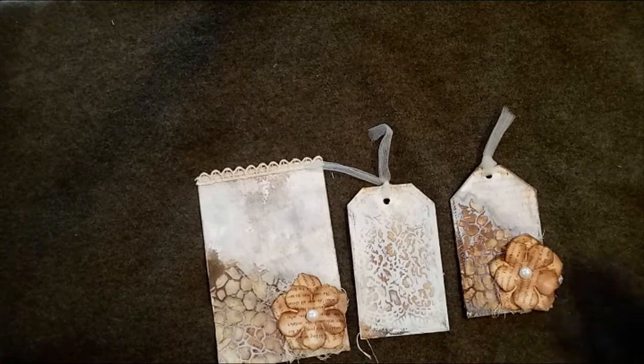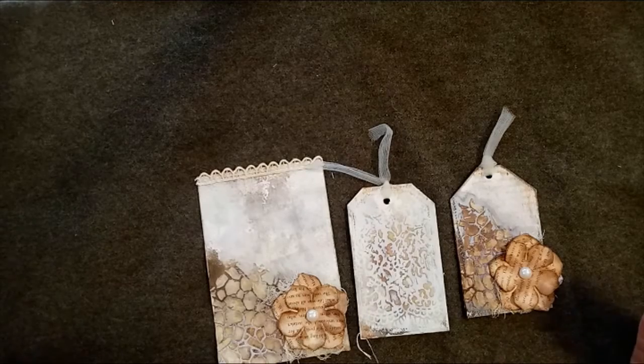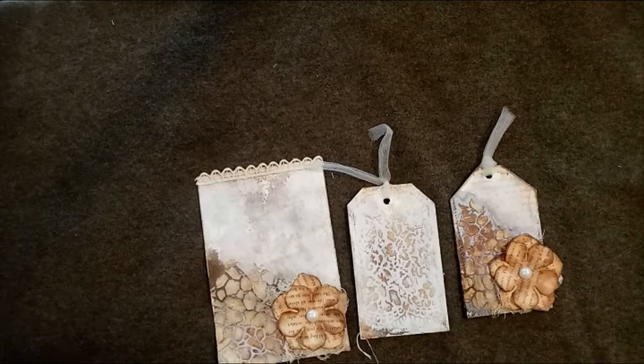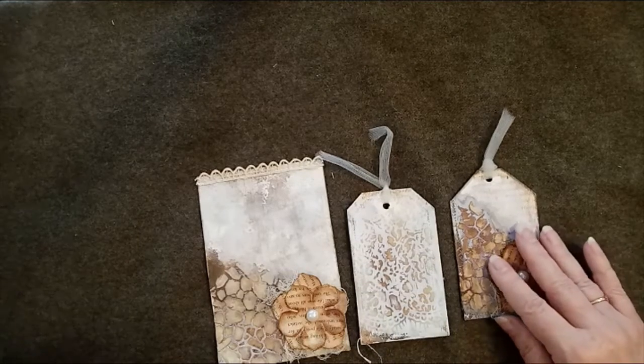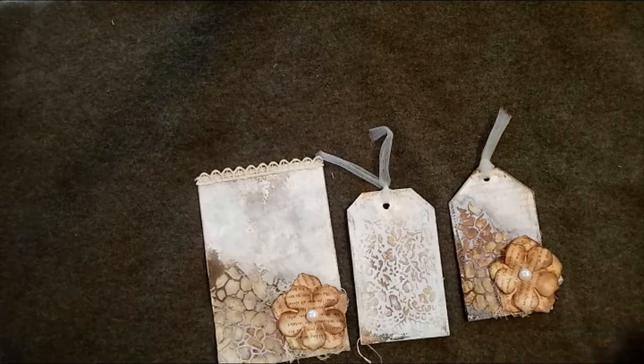I'd been looking at Shana's mixed media pages and also her tutorial for making these tags, and I got a bit confused trying to do it from memory. I came up with something quite interesting, so I did an experiment. I'll talk about what Shana does, but if you want to see it demonstrated you'll need to go and see her mixed media pages and her tags from old book pages.